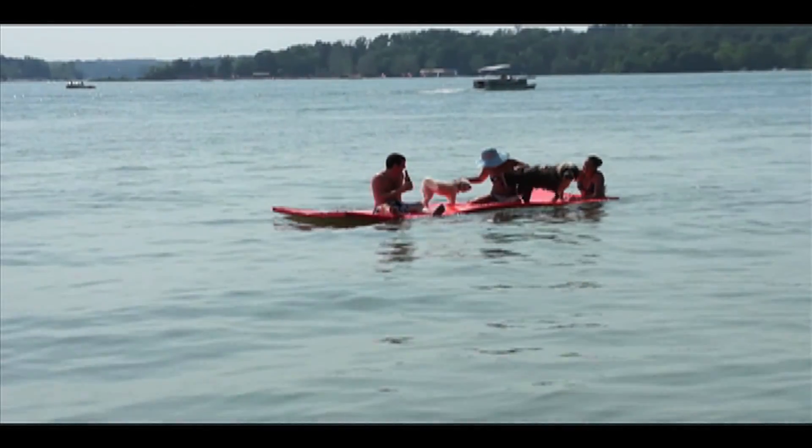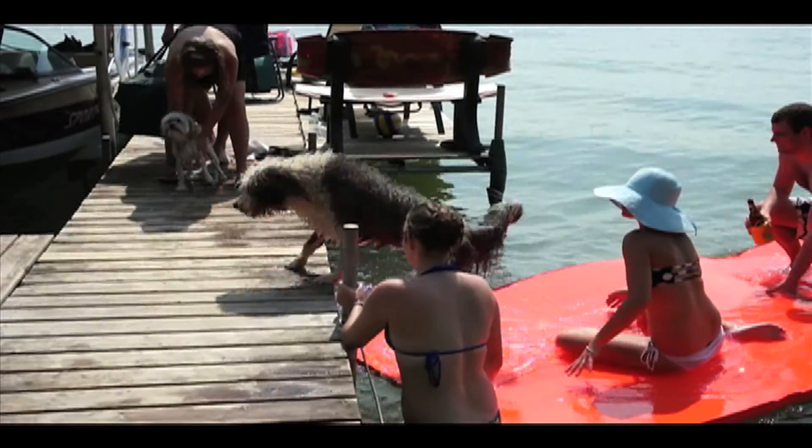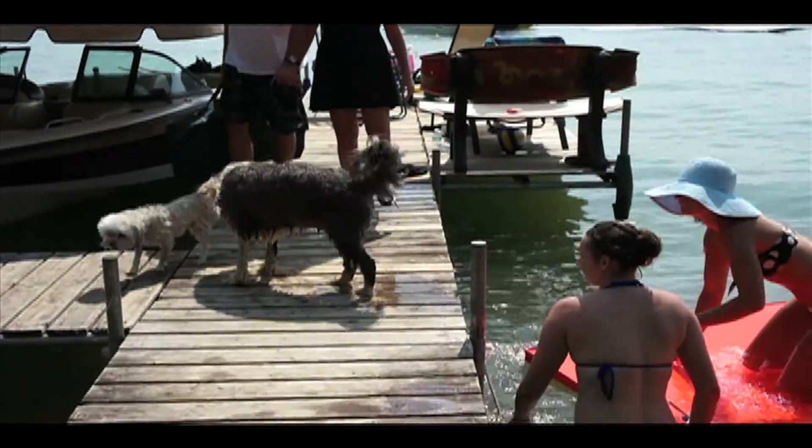From the creators of the water mat, comes the first ever doggy mat. Tough enough for a dog's claws, but soft enough for the whole family.